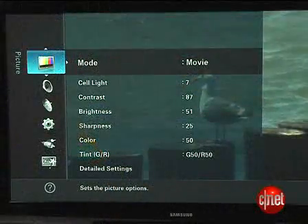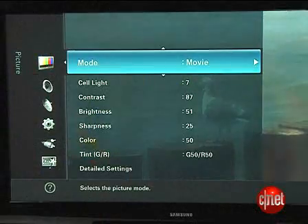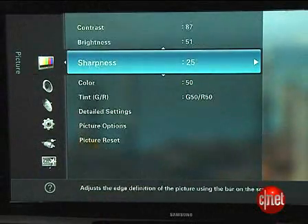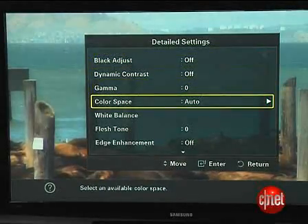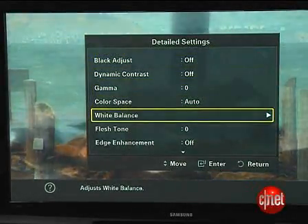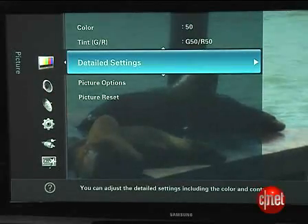Going into the menu system, you'll find an excellent selection of picture tweaks — Samsung's among the best for this. You can find anything from fine-tuning color temperature control to gamma, to even the ability to tweak the primary colors, which is new for this year. When we took this TV into the lab, we actually found its primary colors were pretty darn good — we really didn't need to tweak them that much.